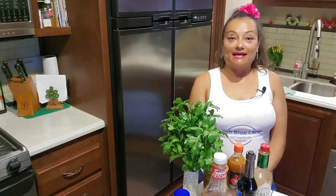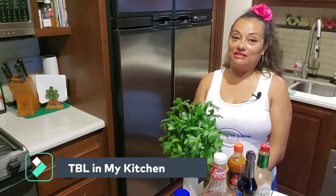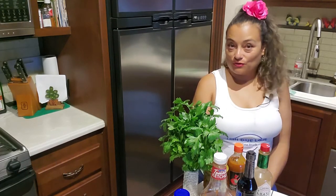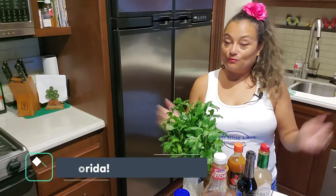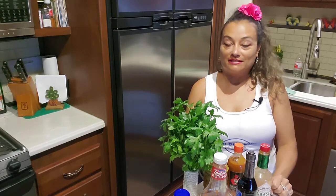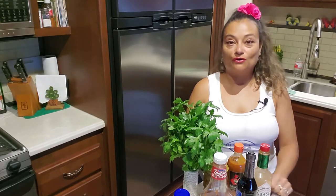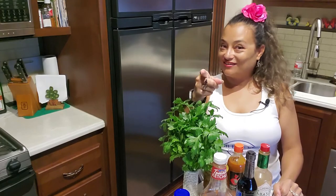Hi guys, welcome back again to another episode of TDL in my kitchen. Tomorrow morning Bill and I are going to be going to the beach, and what is better at the beach than seafood? Today we're going to be making a shrimp cocktail Mexican style, served cold, that we are going to take to the beach tomorrow. It's going to be delicious — stick around.